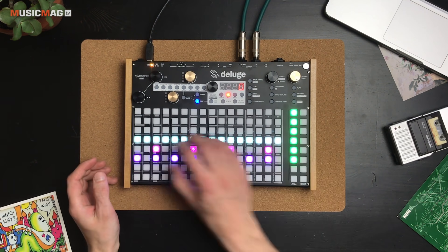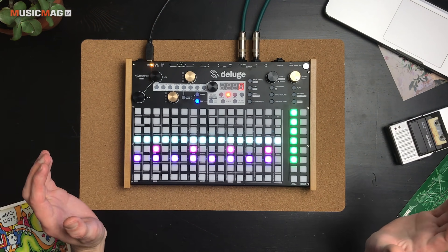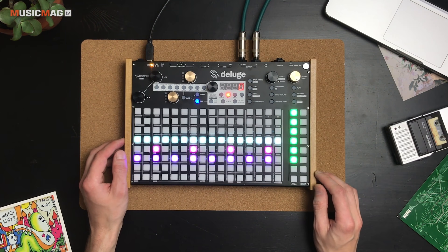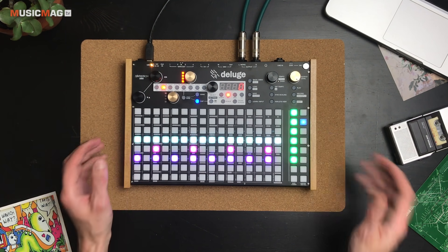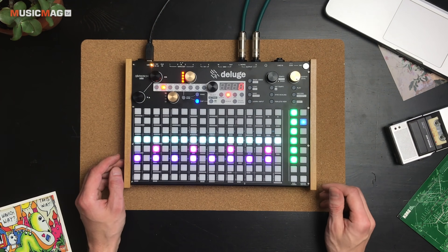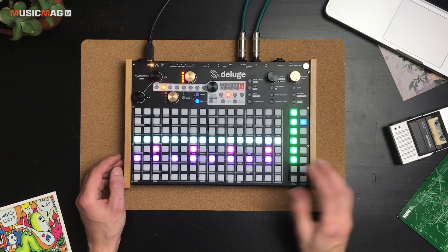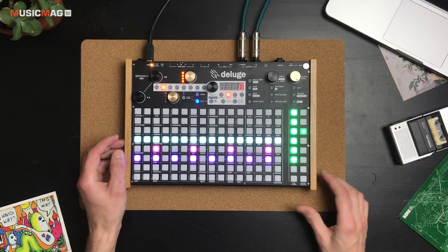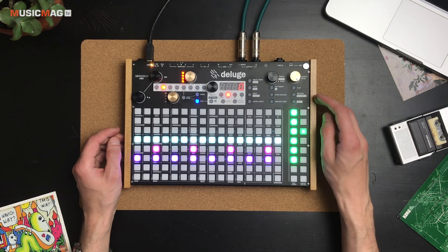Помимо записи нот в шаговом режиме, вы всегда можете наигрывать партии на лету. Здесь имеется встроенная квантизация, которую при желании можно выключить. Для того чтобы записать на лету какое-то исполнение, достаточно просто в реальном времени играть по кнопкам — всё записывается в секвенсор. Повторюсь, что пэды не динамические — это просто кнопки, однако для создания простых барабанных партий их вполне хватит.